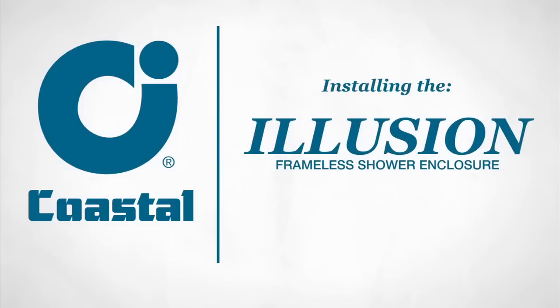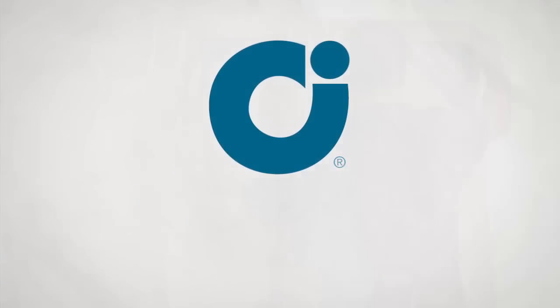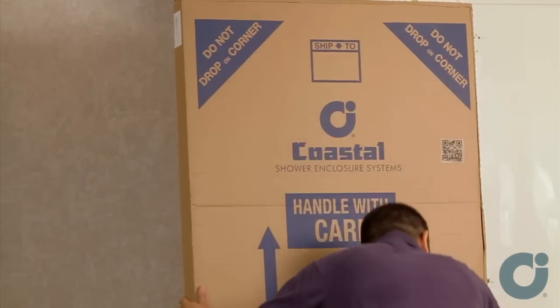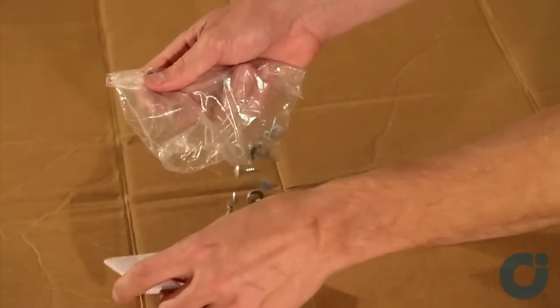Today you're going to learn how to install the Illusion Frameless Shower Door by Coastal Industries. Start by unboxing your unit and making sure you have all the parts. A list of parts is included in your instruction manual.